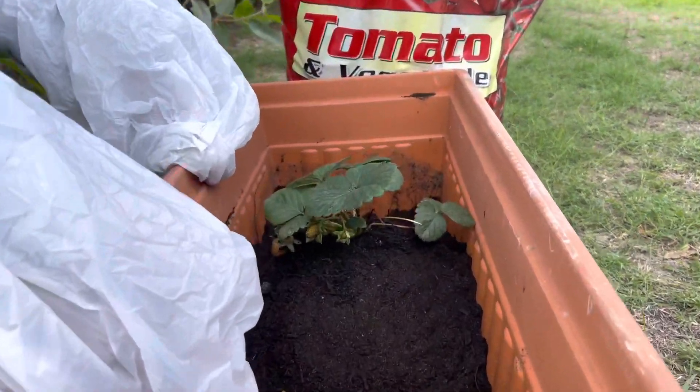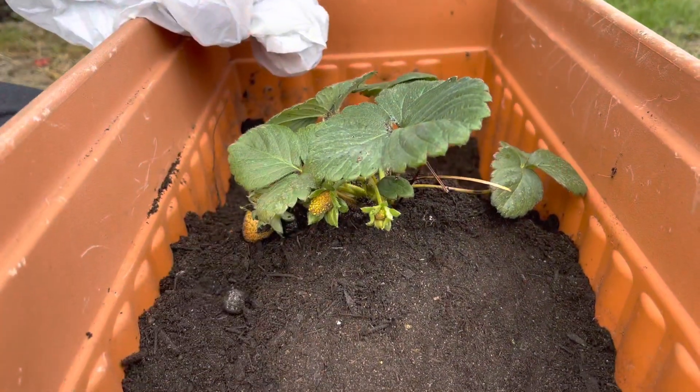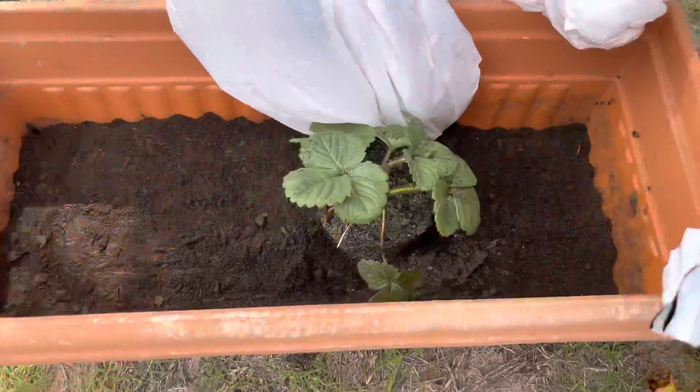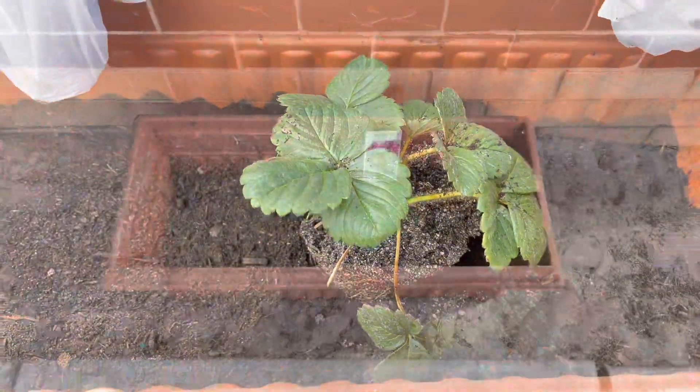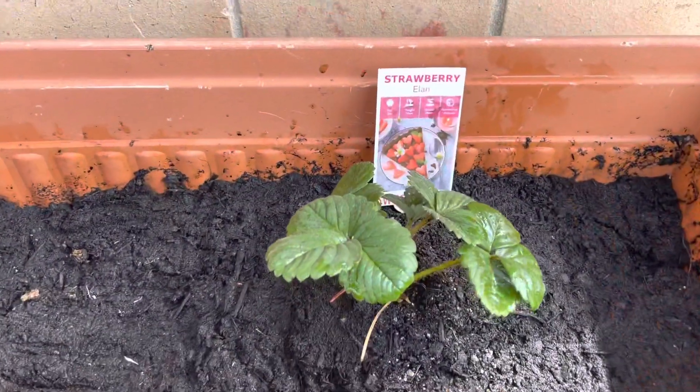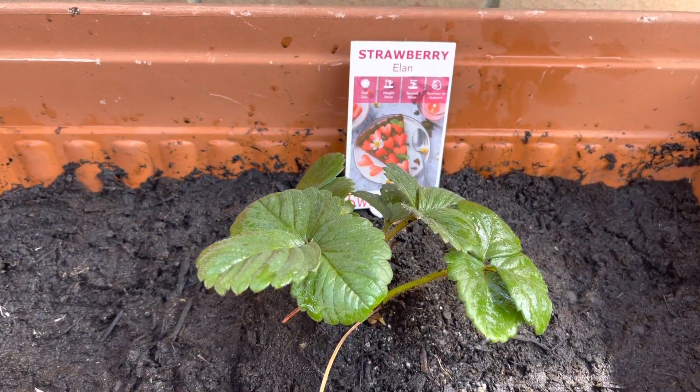The plant has now been put inside, and you just gotta plump up the sides. We're just going to add some more growing mix.